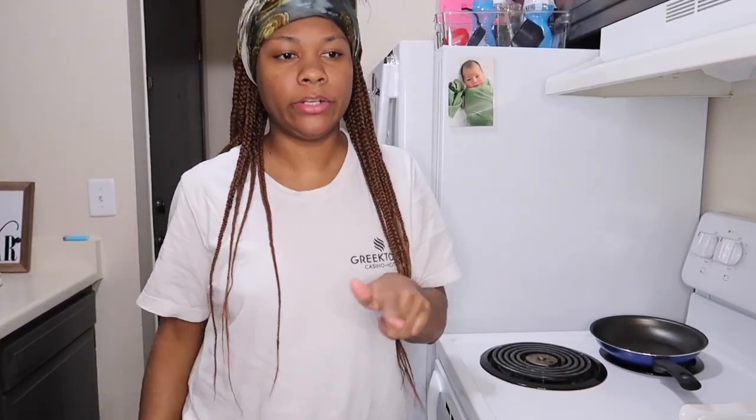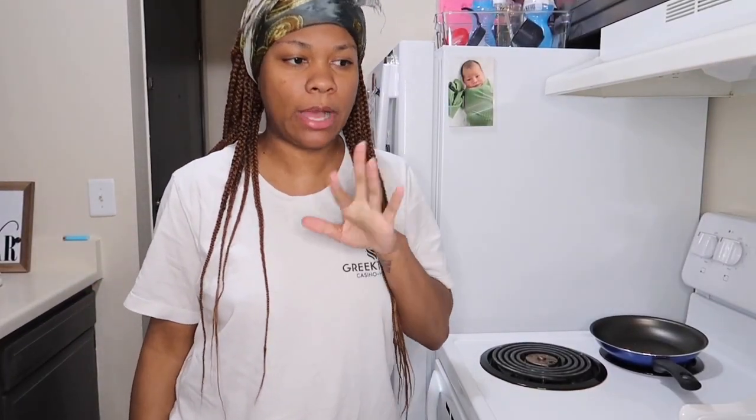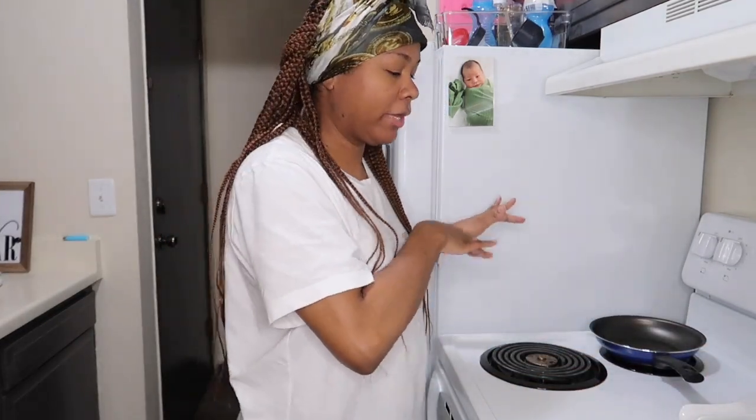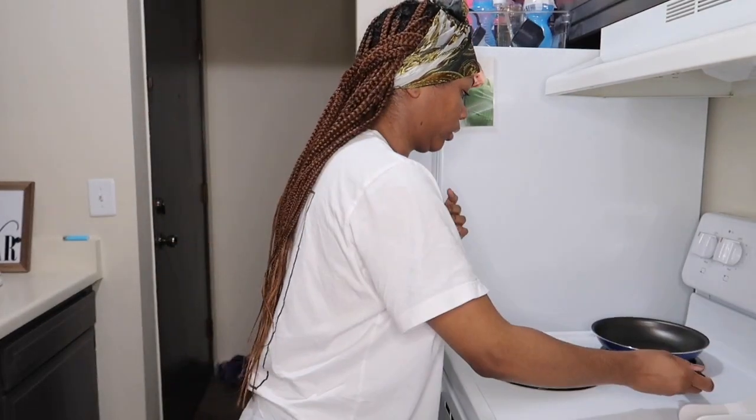Alright, got Tudor situated. He's right here in his high chair. He's sucking on his teether pop and eating some — hissing at y'all. So, I'ma cut the stove on first because I want my pan to be hot and we're gonna get straight into it.